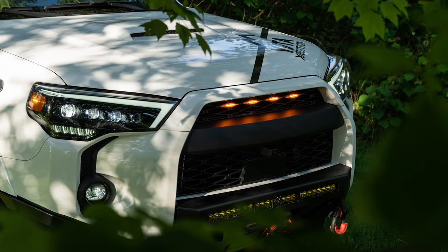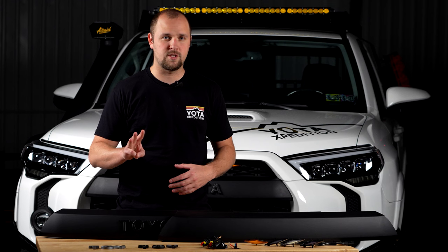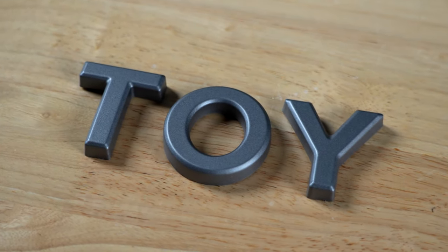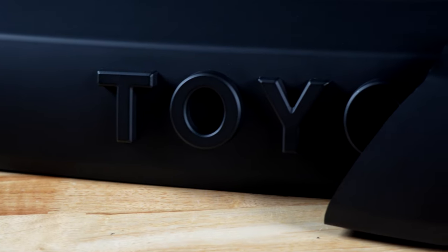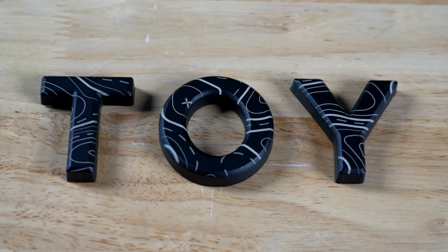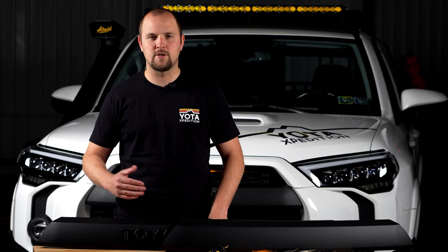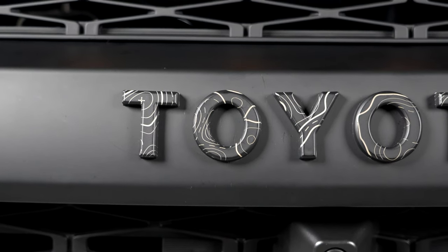Our grill is available without letters, but if you're going to be going with the letter option, we have three choices for you: silver, which is very similar to OEM, black, and our topographic finish. For the topographic option, that's going to be our standard black letters that we then put in our brand-new laser engraver to add the topographic feature to all the letters.